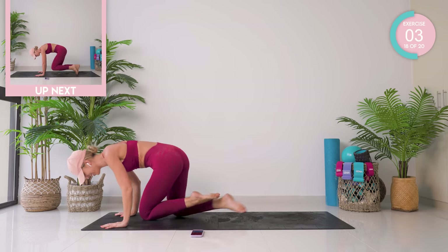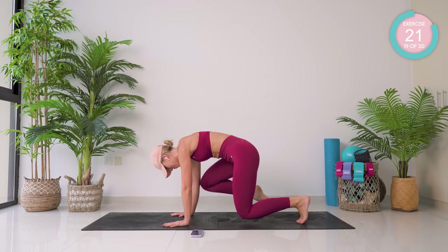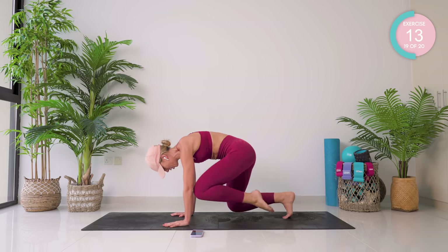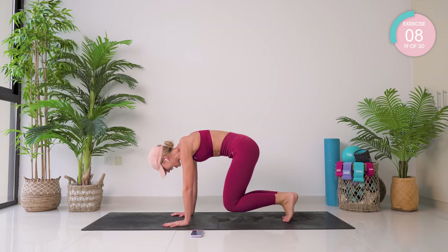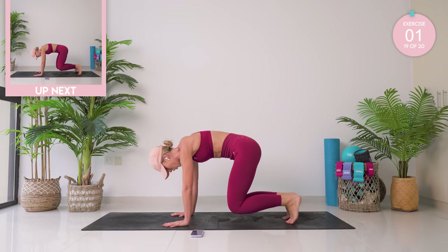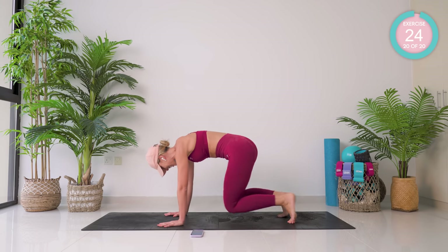Up onto all fours, tuck your toes under, and you're just going to lift. From here, crunching one knee followed by the other. Good work — two exercises left, you guys, you're nearly there. Hold super strong. From there, come across the body. Last exercise.